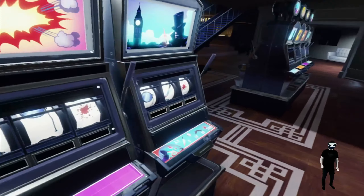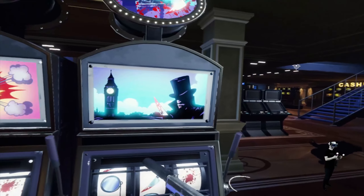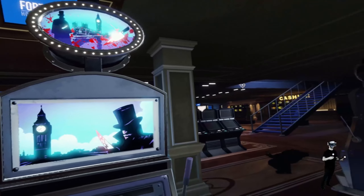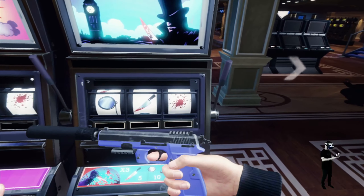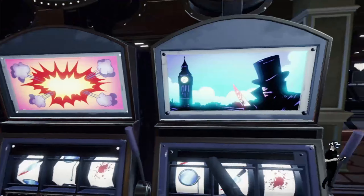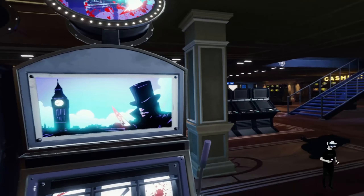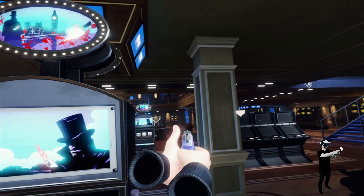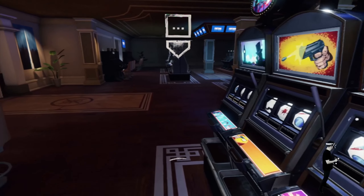Welcome to Blood and Truth. I chose this game because we can use the aim controller here. As you can see, it's tracked normally — it works really well. The loading times are so much better than with the PlayStation 4, it's great. You can do everything you want, just like with the PlayStation 4 — tracking is fine, no other stuff you need to do. It's really cool, and you can just play the game like you would with the PlayStation 4.